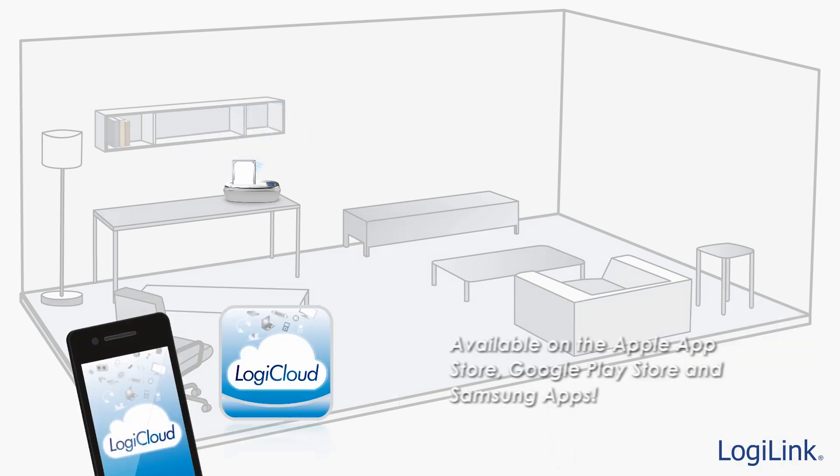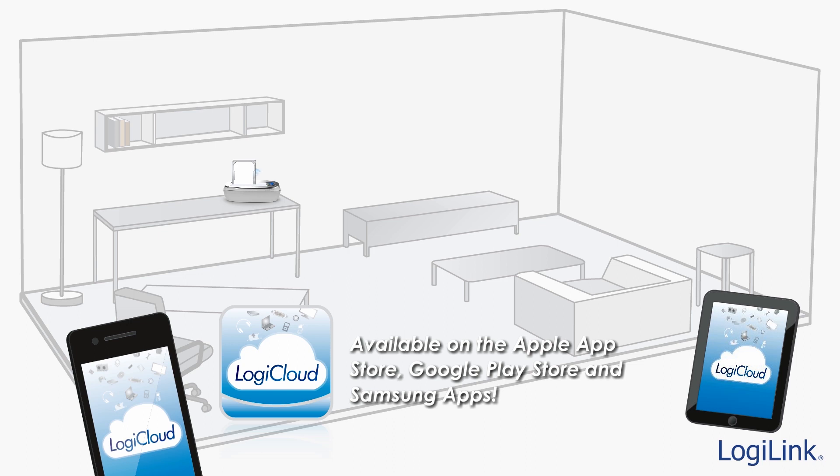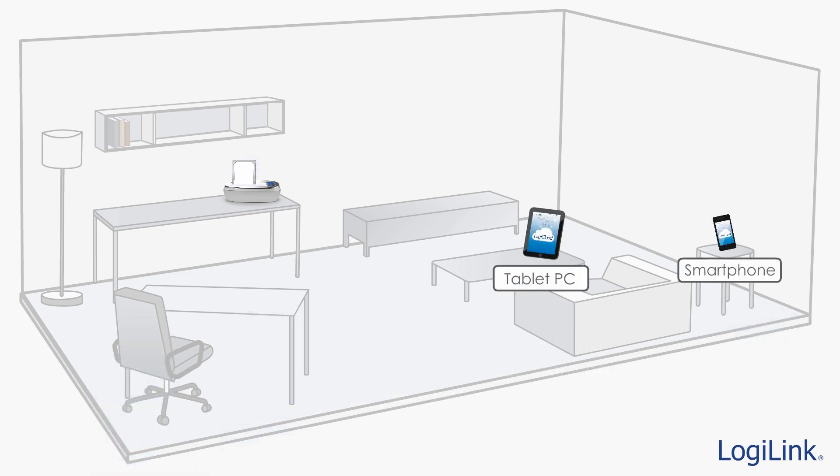To access the contents from your iOS or Android device, simply download the LogiCloud app available on the Apple App Store, Google Play Store, as well as Samsung Apps. To begin accessing the LogiCloud content, make sure your Wi-Fi settings are configured to the LogiCloud access point.